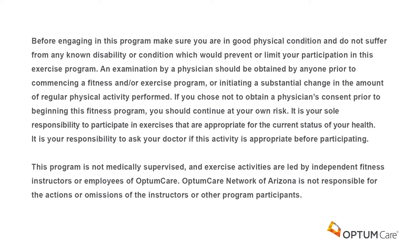Before engaging in this program, make sure you are in good physical condition and do not suffer from any known disability or condition which would prevent or limit your participation. A physician examination should be obtained prior to commencing a fitness program or initiating a substantial change in physical activity. If you choose not to obtain physician's consent, you continue at your own risk. It is your sole responsibility to participate in exercises appropriate for your current health status, and to ask your doctor if this activity is appropriate. This program is not medically supervised and is led by independent fitness instructors or employees of OptumCare. OptumCare Network of Arizona is not responsible for the actions or omissions of the instructors or other participants.